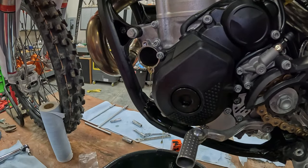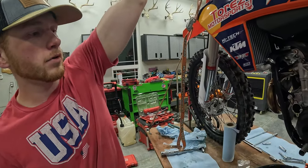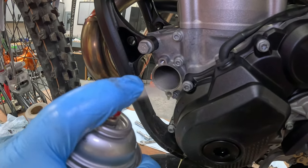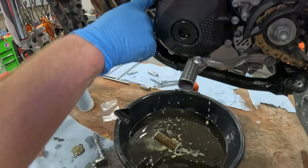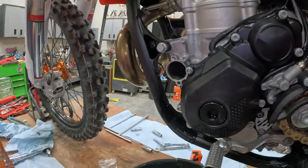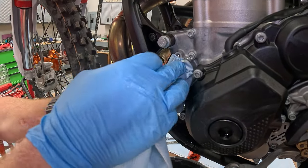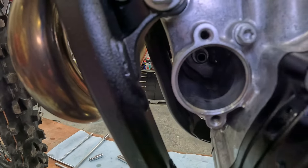Something that I like to do — I'm not sure that it's totally by the books — but I like to spray a little bit of brake clean in here. Make sure that your bike is tipped so that it allows that stuff to just roll right back out. Then I like to grab a new paper towel and stick it in there, soak that stuff up, spin it around a little bit — nice and clean in there.